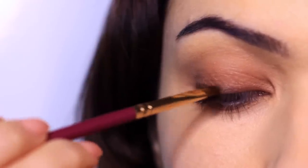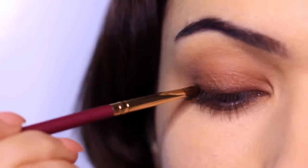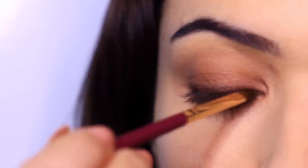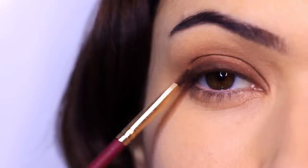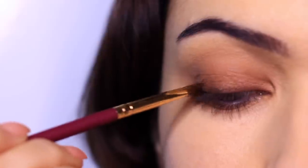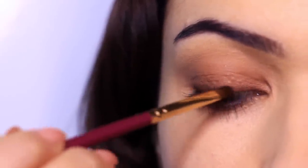Then I'm going to switch my technique — bring my hand nice and high and this time work across horizontally, pressing all along to get a really nice deep effect. I switch between the two using horizontal and vertical pressing motions until I get the depth that I want.